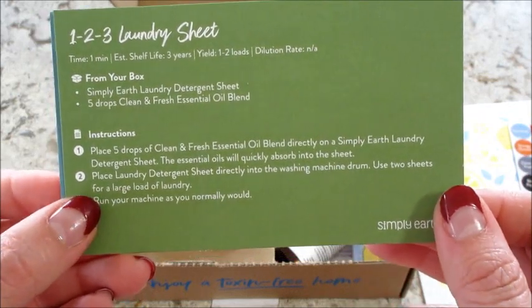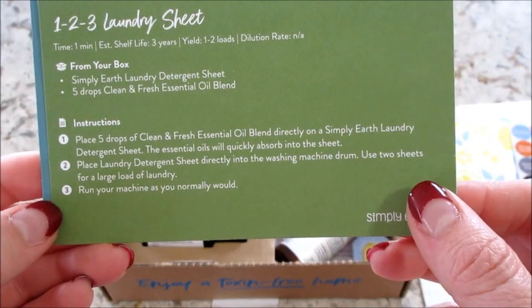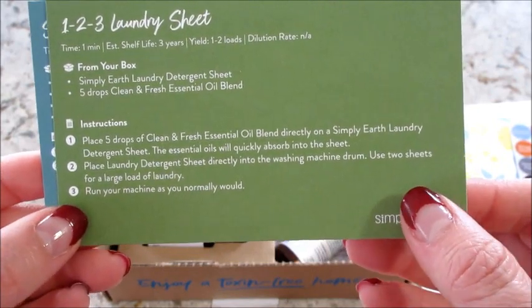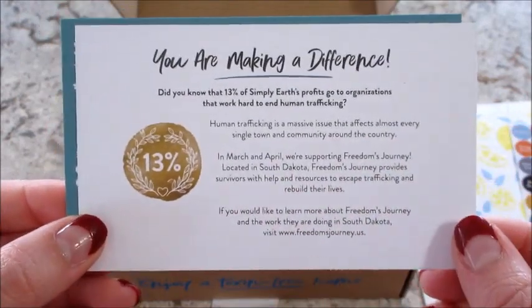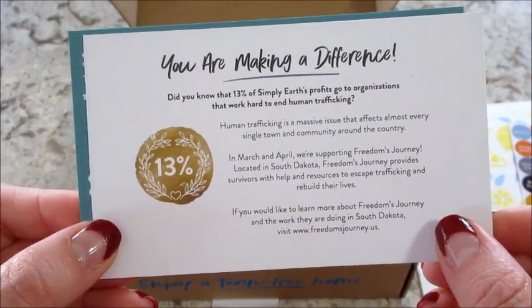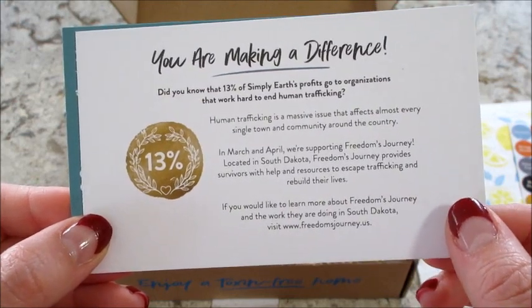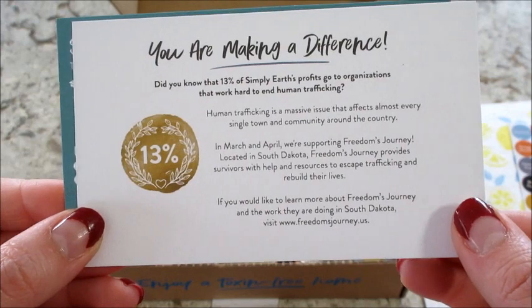Then we have a one, two, three laundry sheet — so that's what this is back here, a laundry sheet, and you can add essential oils to it. Very cool! On the back of that card it talks about how they always donate 13% of their proceeds to end human trafficking. For March and April, they were supporting Freedom's Journey, located in South Dakota.